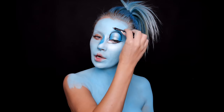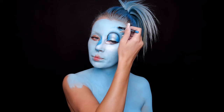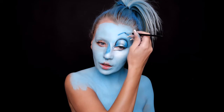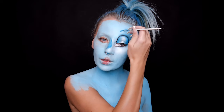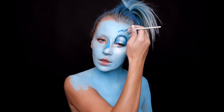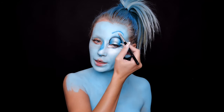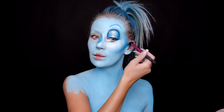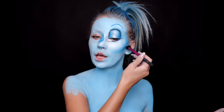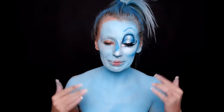For my eyebrow I will use a blue NYX pencil, adding dark blue eyeshadow and a little bit of Supra on top. Still with Supra, adding here to make some highlights. Adding the same dark blue eyeshadow to contour my cheekbones.